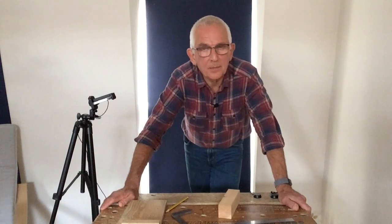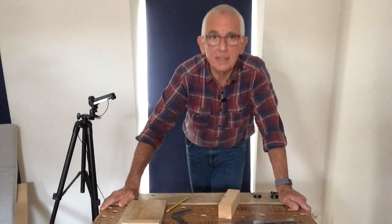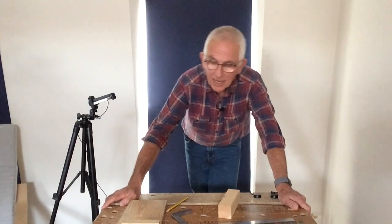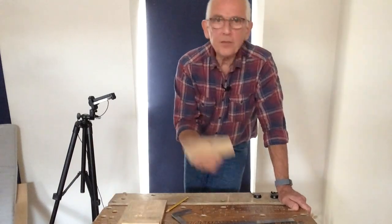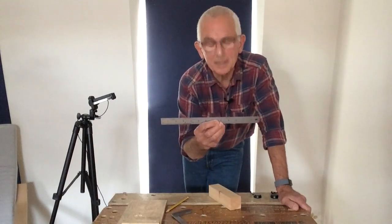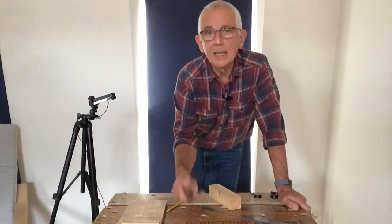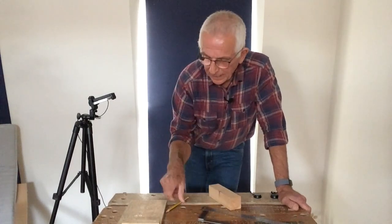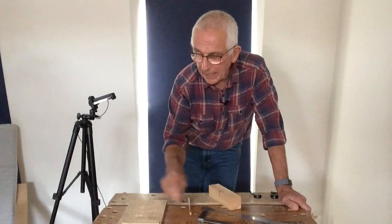This is an exercise that I do with my weekend woodwork classes, which are also designed for beginner and improver woodworkers. For it you'll need a piece of plain 2x2, a 300 millimetre steel rule, an engineer's tri-square or some other tri-square, an HB pencil, and a bench hook.